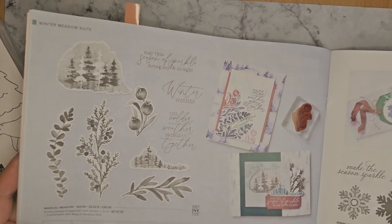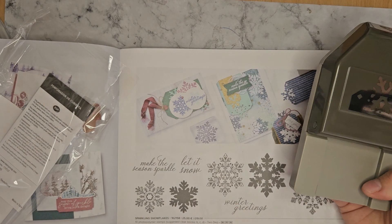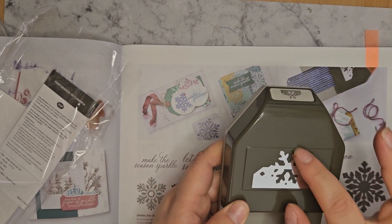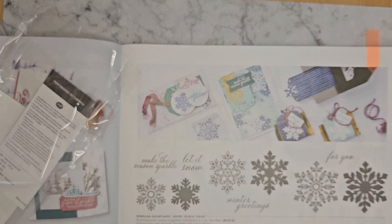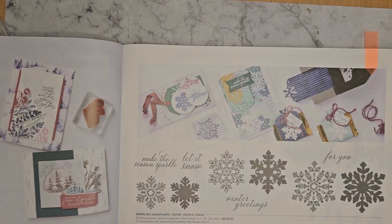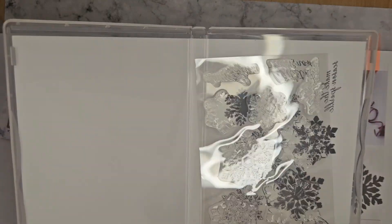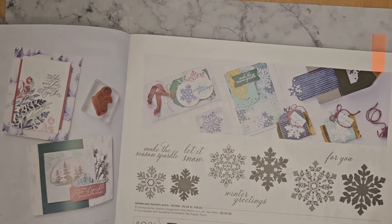So that's just a close-up of the Magical Meadow stamp set. Next up we've got the Sparkling Snowflakes, and this is something else I got as well. I've got the punch here which makes lovely gift tags — like a snowflake punched at the top. I'm going to be having a play with this soon. And then the Sparkling Snowflakes stamp set — I'm a sucker for a snowflake, so I had to get it, even though I've probably got about three snowflake sets already.